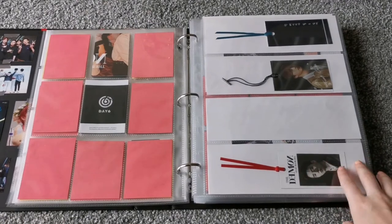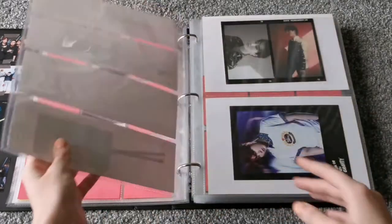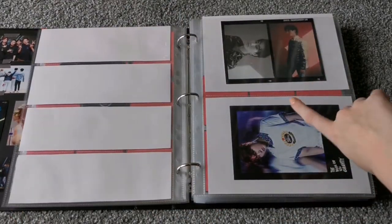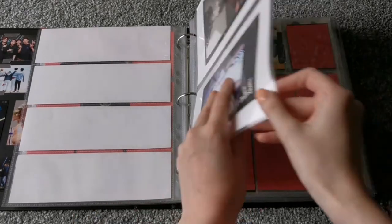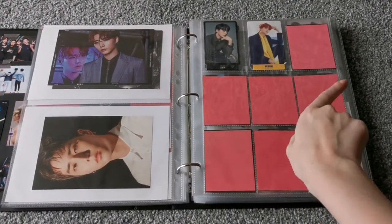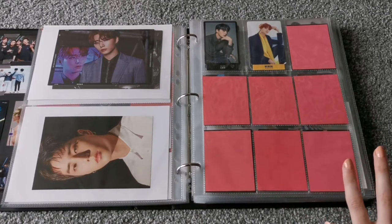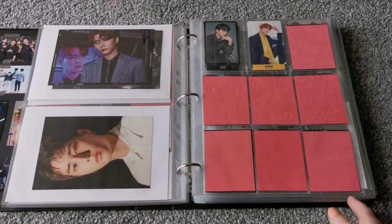And then Bookmarks — I'm just missing the one from the Demon, but this is Gravity, Entropy, and then the other one from the Demon, the Midnight version. And then we have the postcard from Remember Us, the postcard from Gravity, the postcard from Entropy, the postcard from the Demon. And then these are two Japanese photocards — I'm not really collecting them, but I have them.